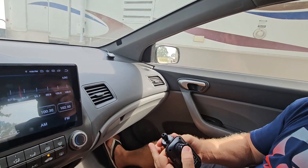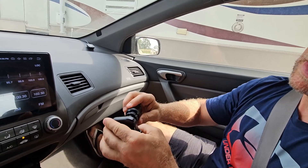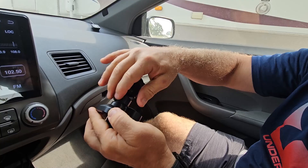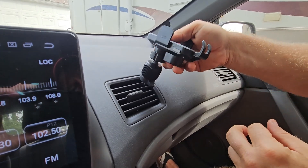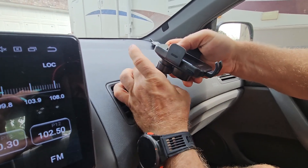Next thing we're going to do is take our ball joint and stick it into the backside of the cradle, just like this, pop it into place, and then snug it down. So what we're going to do is stick this inside the vent to find the backside of that diffuser, and then start snugging it down.